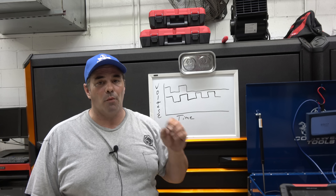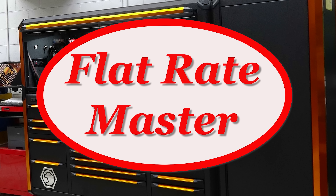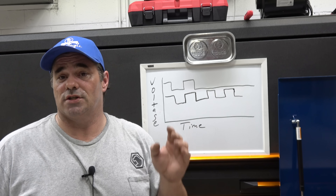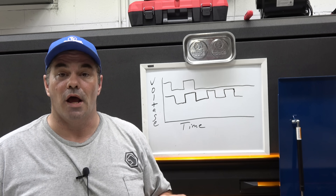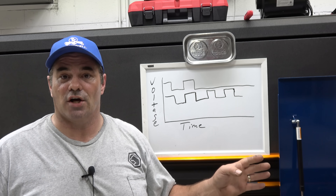I'm the Flat Rate Master, and today we're talking about Scope Basics. DSO — Digital Storage Oscilloscopes — what are they, what are they good for, and a basic introduction.